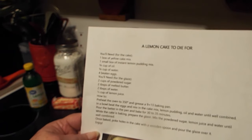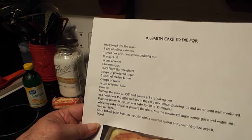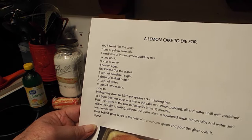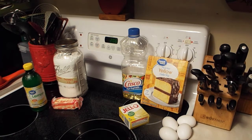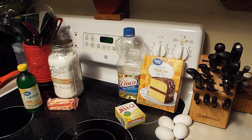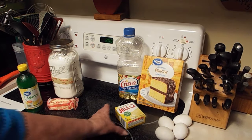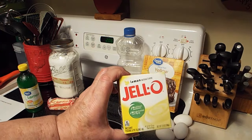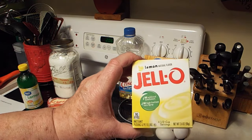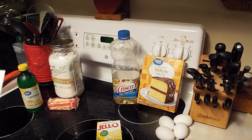The ingredients: you'll need a box of yellow cake mix — we're going to do it the easy way — a small box of instant lemon pudding, four eggs, and then you will need some oil and water.